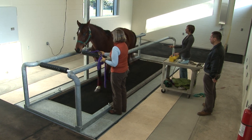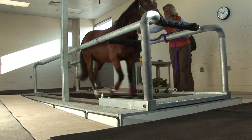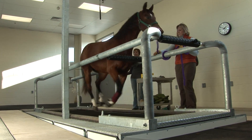Once we turn the treadmill on, the horses will progress at a walk and we warm them up at a walk, then we'll get into some gentle trotting for several minutes. Once they're comfortable and warmed up, we'll ask them to proceed at a higher speed, or sometimes we'll incline the treadmill and ask them to work up a slope.